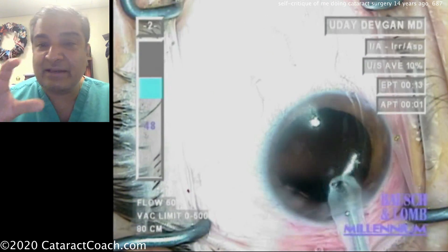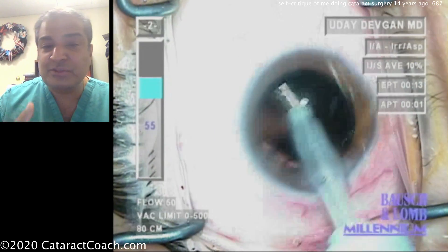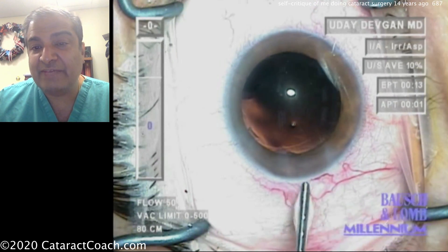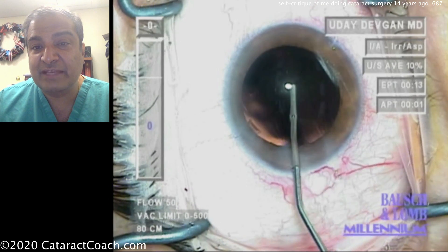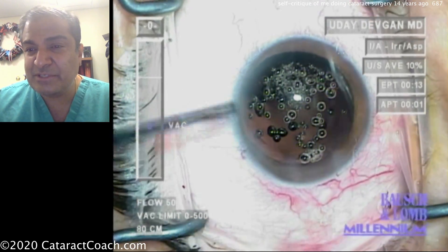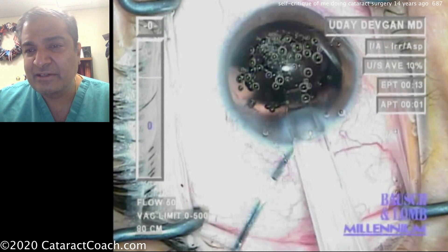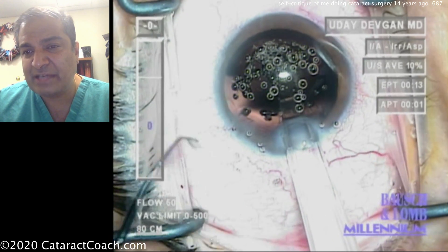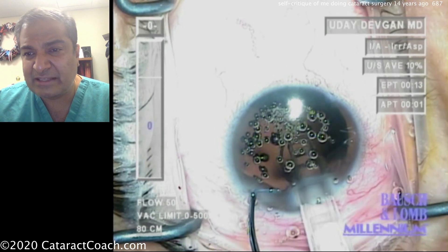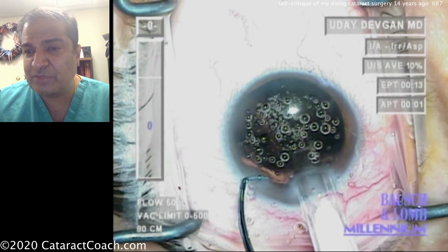The microscope view here is not as good as we have today — today we have a much stronger red reflex. Also the video is standard definition; in the modern era we use high definition videos. Here's the viscoelastic filling up the capsule bag — a few bubbles there. The viscoelastic looks like HPMC, hydroxypropylmethylcellulose. You should probably flip that around to the chopper side to get a good grip here. A three-piece lens is being placed in the capsule bag, and the case is going pretty reasonable.